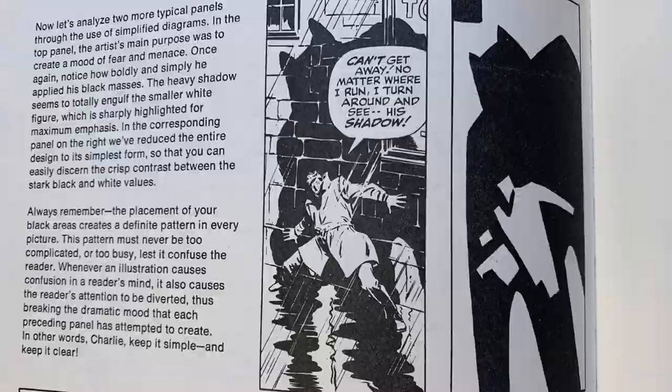This book, a lot of times for my students in pre-vis — if you're getting into storyboarding, any kind of visual storytelling with comic books, manga, animation — this book is amazing in how it shows you how to block all of your shots and how to really become an expert visual storyteller.